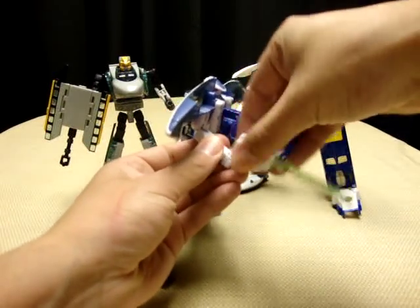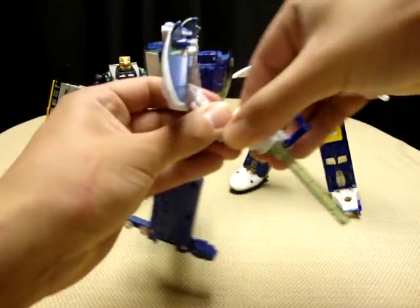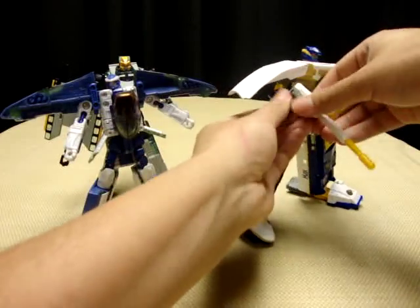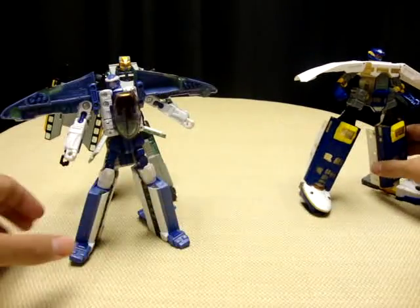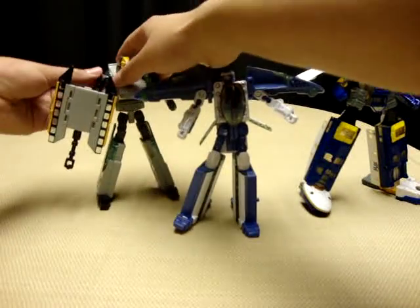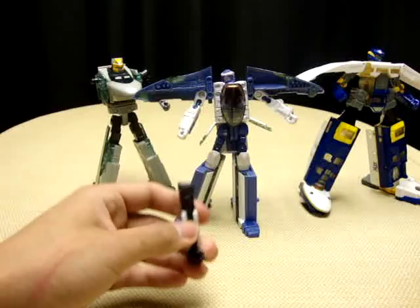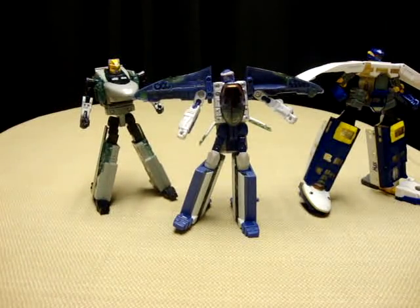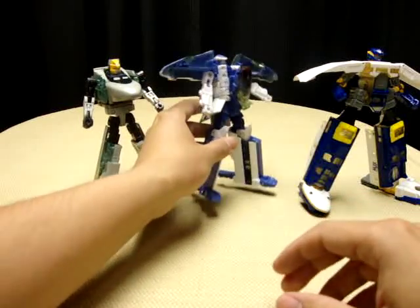First thing you want to do, just kind of take everybody's weapons off here — take his gun off, take his arm off, and take his gun off, because it was going to pop off anyway, so might as well just get it over with.